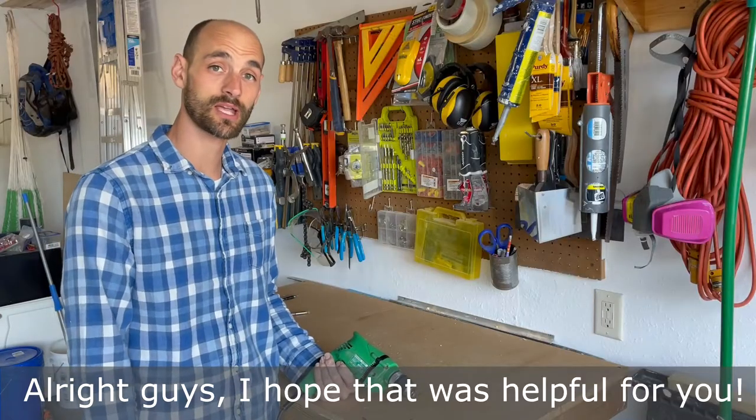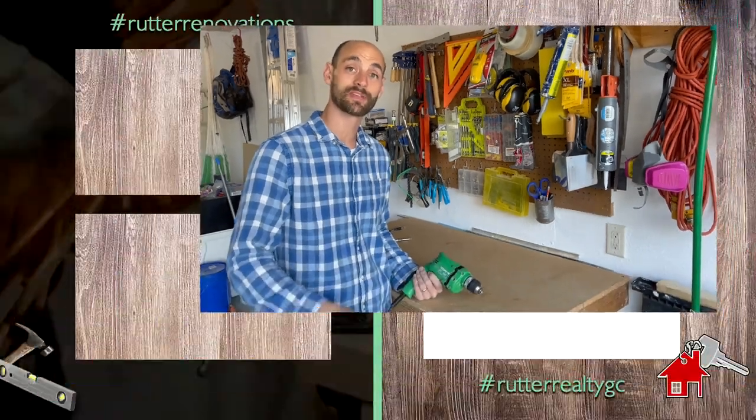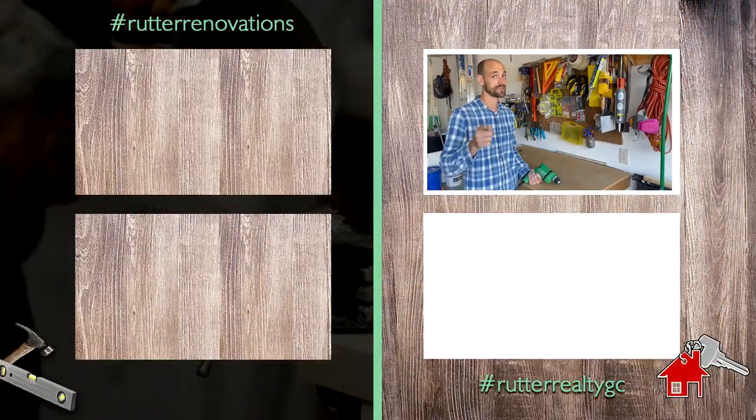All right guys, I hope that was helpful for you. If you have any questions, comment below. If you like it, like it. Please subscribe. We'll see you next time. Peace and God bless.